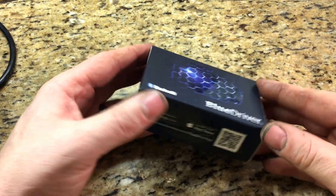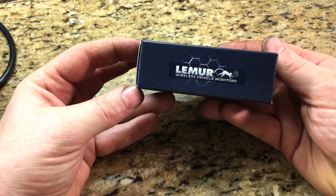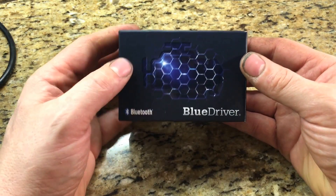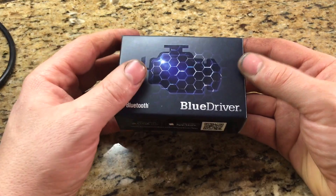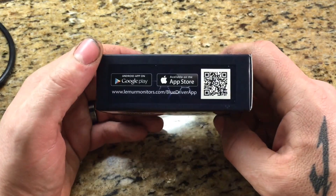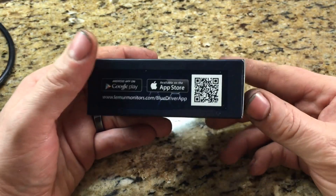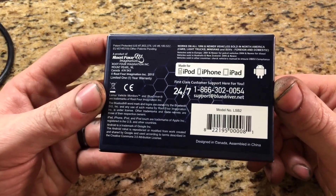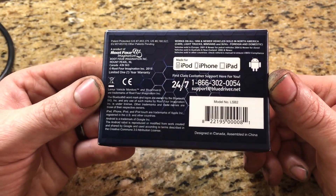What's up guys, Death Row here. Today I have an unboxing video for you — this is the Blue Driver, produced by Lemur. Basically what this is is a Bluetooth device that hooks up to your data link connector on any 1996 and newer vehicle — all makes, import, domestic, European, doesn't matter. It uses an app to run it, compatible with Apple or Android, and it has a nifty little scan image here that takes you right to the app itself.